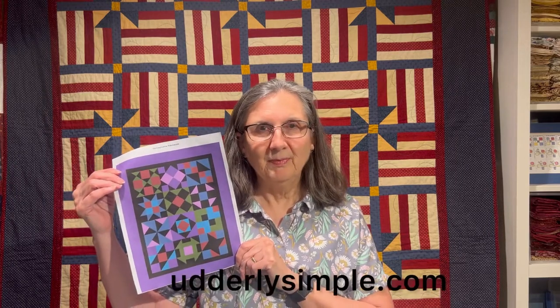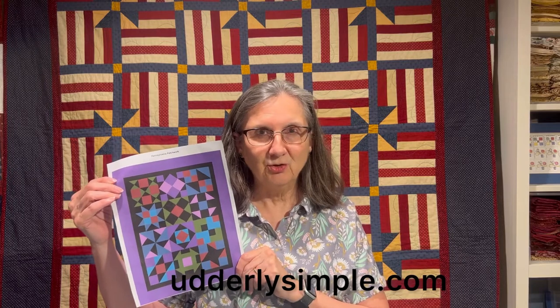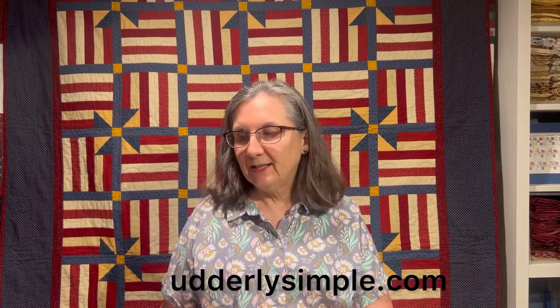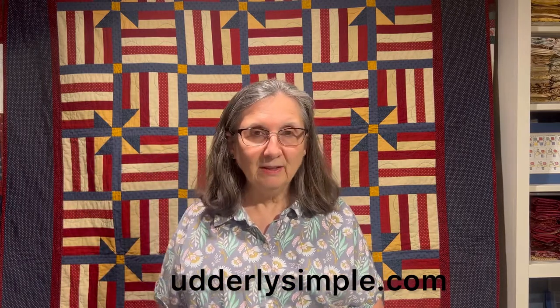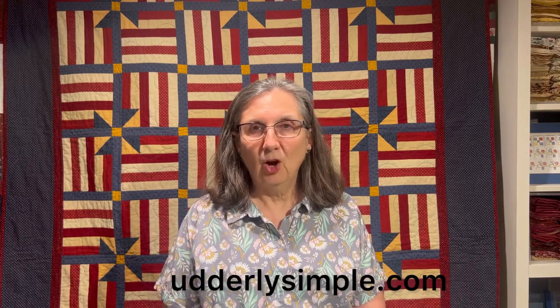Welcome back. I'm Diane Caulkin with Utterly Simple Designs and it's time for block number seven of our Pennsylvania Patchwork. Here's the picture of the quilt — it's on our website with all the fabric requirements and cutting instructions. Today we're going to do block number seven, and the instructions for blocks one through six are also on our website, utterlysimple.com.